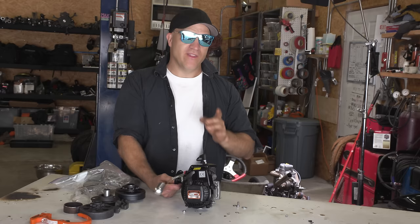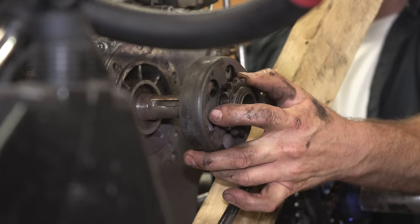Now that you know the idea behind how a centrifugal clutch works, the only thing I have to do now is set it up to make it visual so we can see what's going on inside of that clutch when it's working.